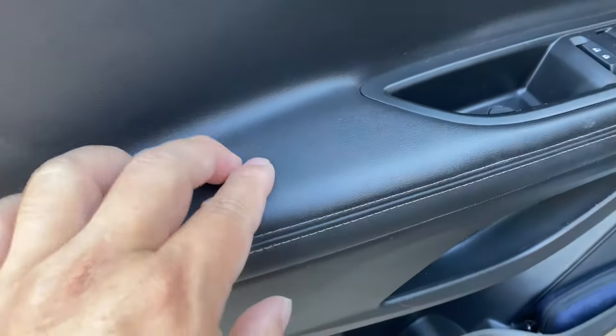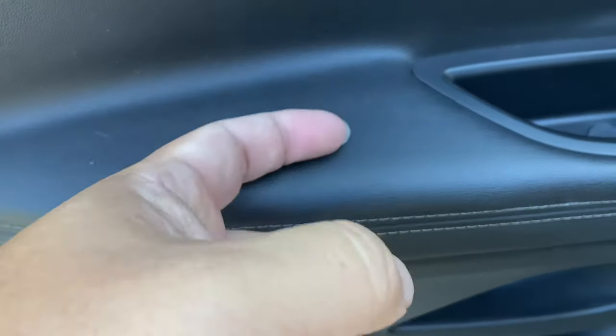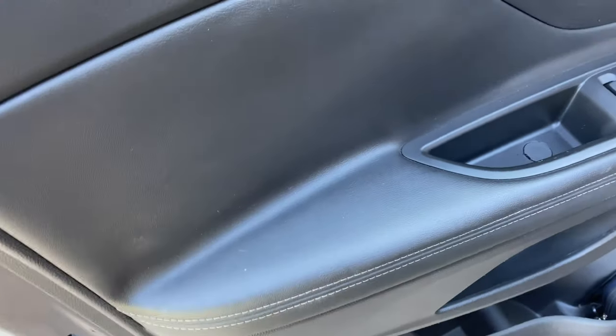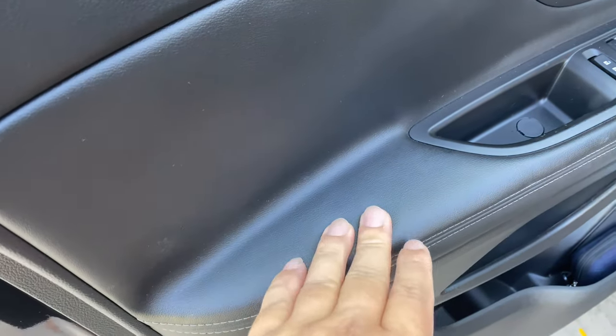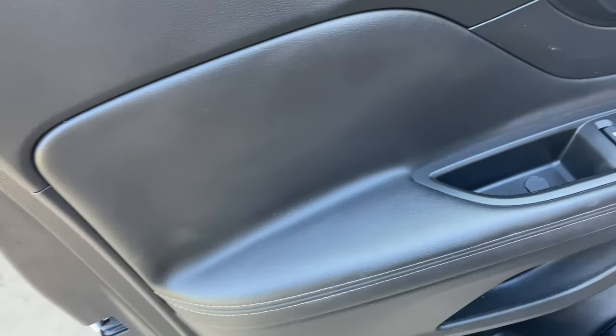My issue with my armrest is that it is not very padded — it does have just a little bit of padding in it, but right below that is just a hard surface. I've noticed that when I'm driving for extended periods of time and have my arm on there, it actually creates a hot spot. It's not very comfortable. There isn't a lot of armrest here either — I've got this little door pull — so I don't have a lot of options.